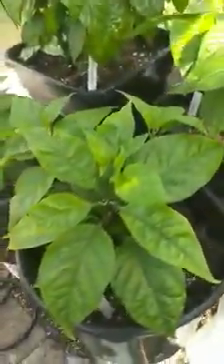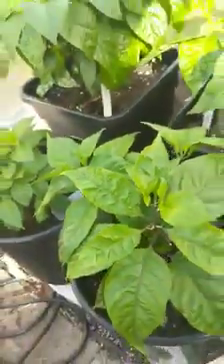And we have a Carolina Reaper. Getting some nice buds on now. And this was the cutting of the overwintered plant.